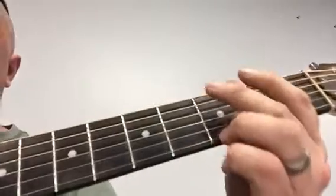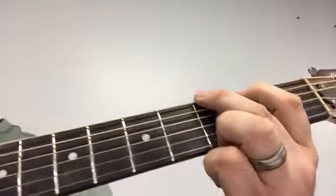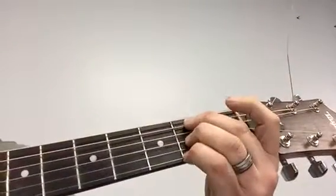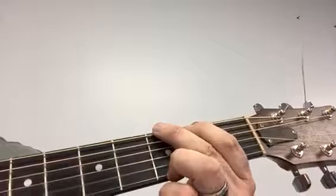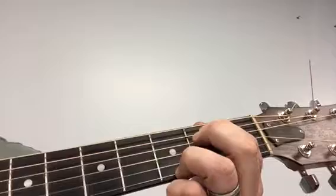Here's the chord progression for the first part of the verse on 'She Loves You,' starting on G, going to E minor, B minor, and then D.